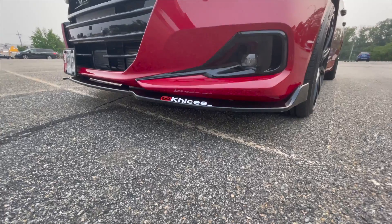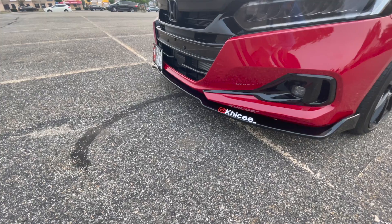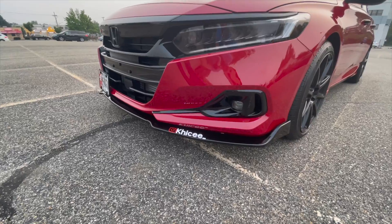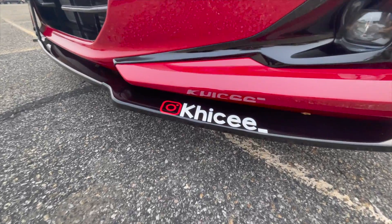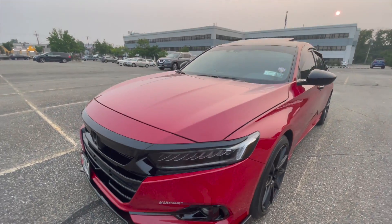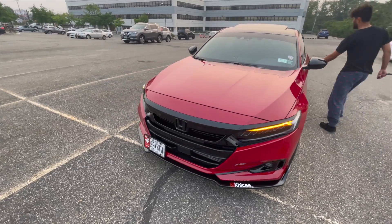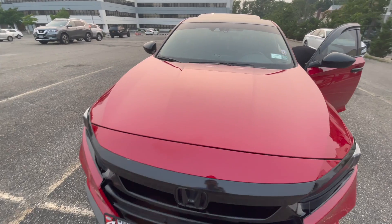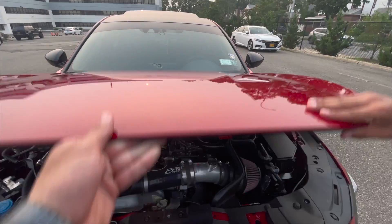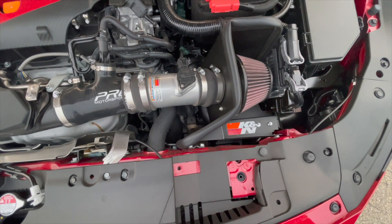It's got a front lip — a pretty plain three-piece lip. But coming up on the next one it's getting a 2021 Gopher front lip, so let's see how that one looks next time. That's his Instagram right there — DM him if you need anything. Under the hood, he has a Kiani intake.